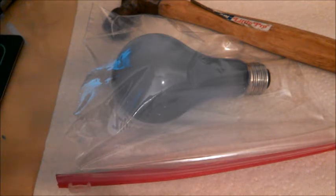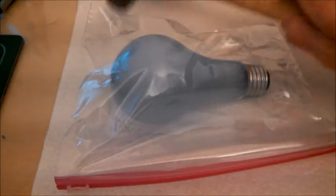This bulb effectively can't be used anymore, not because the filaments have been blown, but because the seal has been broken, which causes it to smoke. So by opening this one up, I'm not wasting a perfectly good light bulb. I would never waste a perfectly good light bulb. When this opens up, the filaments should still be intact.